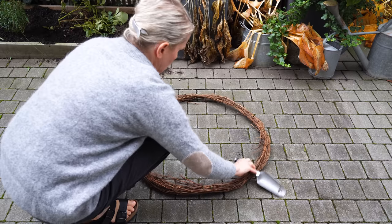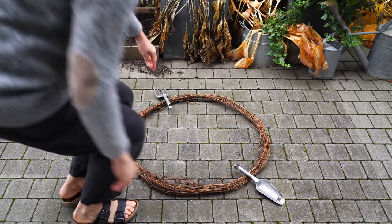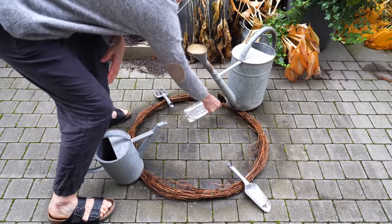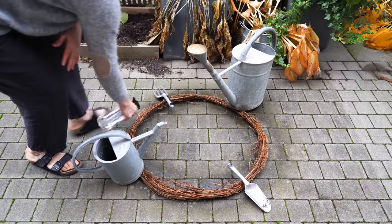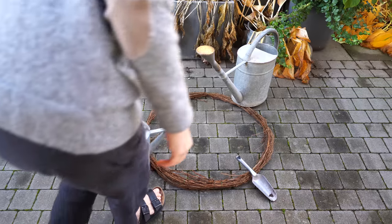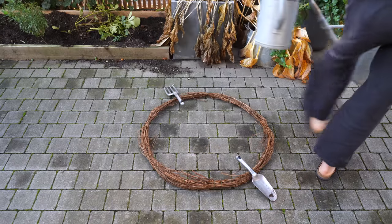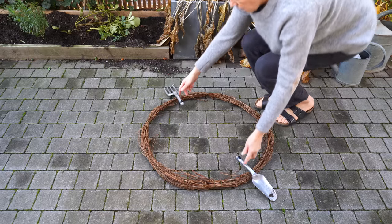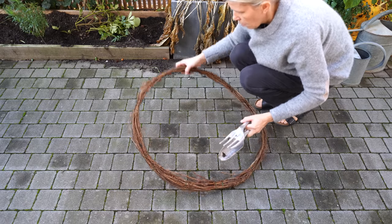The finished wreath form turned out well but it was still very floppy. I decided to try and mold it into shape overnight. I put it on the patio floor, held it down with some gardening tools and sprayed water all over it. And you know what? It worked! The next day I had a pretty solid wreath.